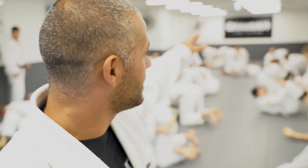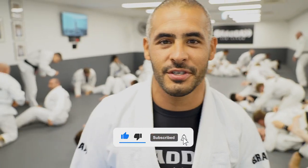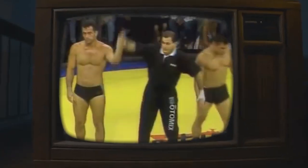Hi everyone, we have the honor to receive our Grandmaster, Zemaris Perri, in the house today. Such a good time — good positions, all the secrets from old school Jiu-Jitsu. Don't forget to like and subscribe, otherwise you'll miss it.